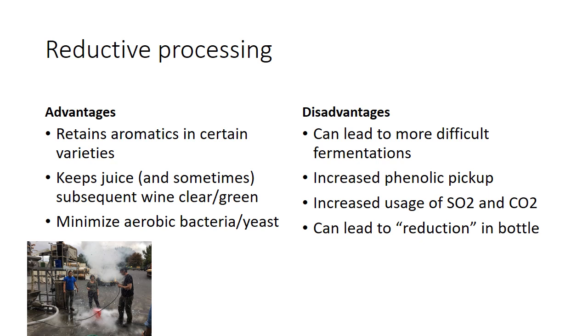The other upside is it keeps the juice really clear and green, so if you're looking for a vibrant-colored wine that can be helpful. Take a look at that 2019 Sauvignon Blanc in the bottle — you can see how absolutely crystalline it is. And you're using CO2 and adding SO2, which minimizes a lot of aerobic bacteria and native yeast flora coming in from the vineyard.